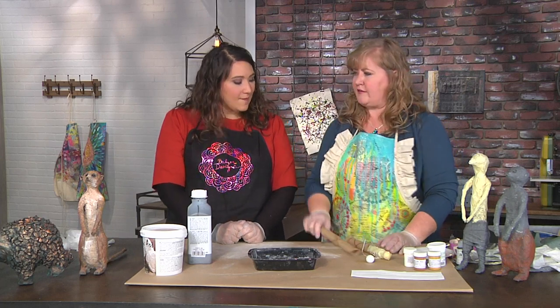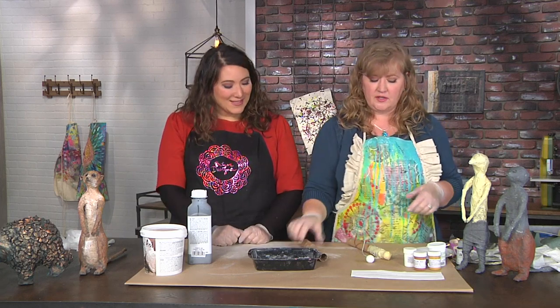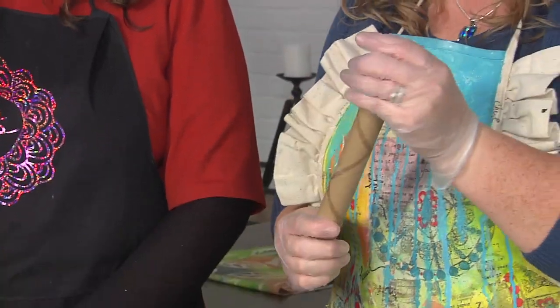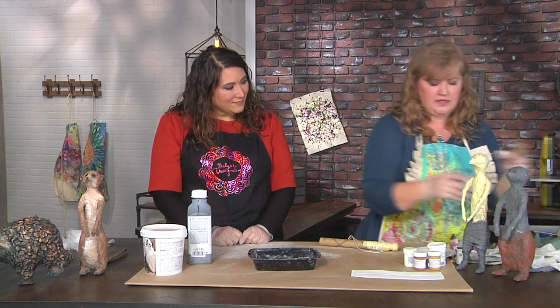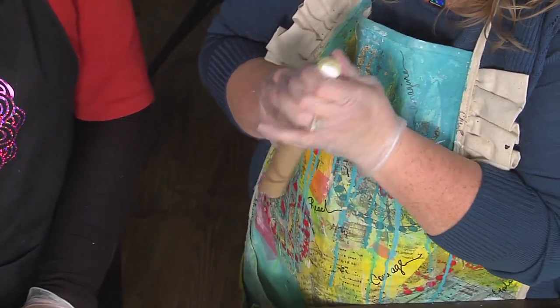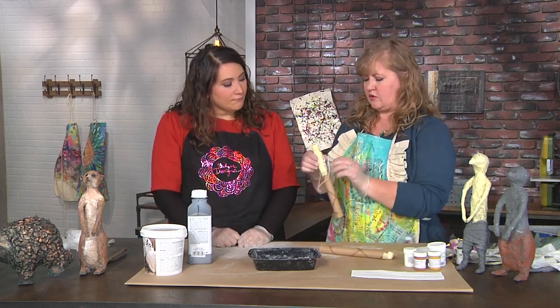We're going to start off with things that you can find around your house. We have a little cardboard tube - and we're actually going to use aluminum foil with this too. So I have a little polystyrene head that we're going to use as a base. You're going to fill your little tube with aluminum foil to make sure it's really sturdy, because that's one of the most important things - to make sure you've got a really good base. And then start wrapping it up with masking tape.